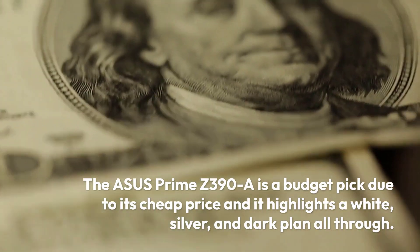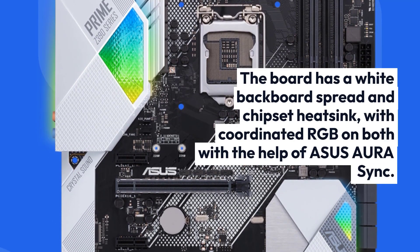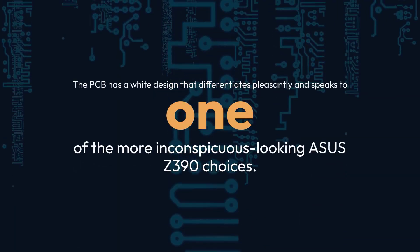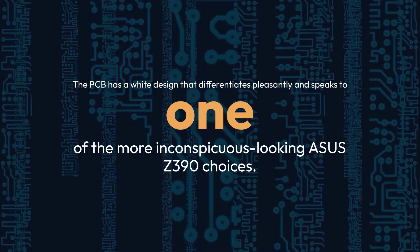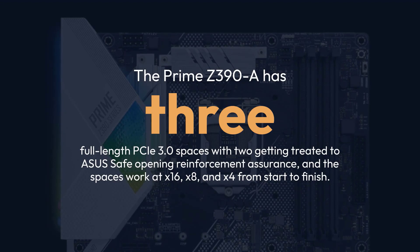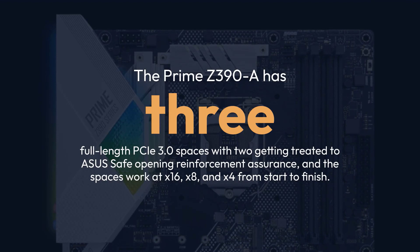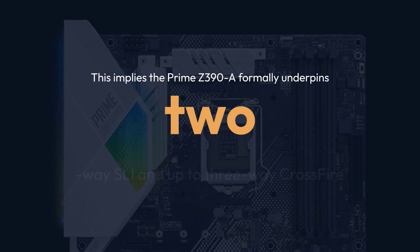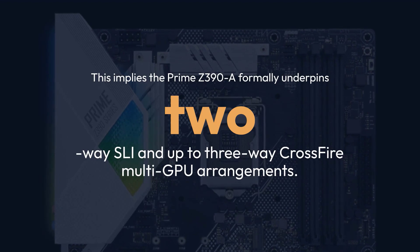The Asus Prime Z390A is a budget pick due to its cheaper price, and it features a white, silver, and dark design throughout. The board has a white backplate and chipset heatsink with integrated RGB on both via Asus Aura Sync. The PCB has a white design that contrasts nicely, making it one of the more subtle-looking Asus Z390 options. The Prime Z390A has three full-length PCIe 3.0 slots, two with Asus safe slot reinforcement, operating at X16, X8, and X4 — formally supporting two-way SLI and up to three-way Crossfire multi-GPU configurations.